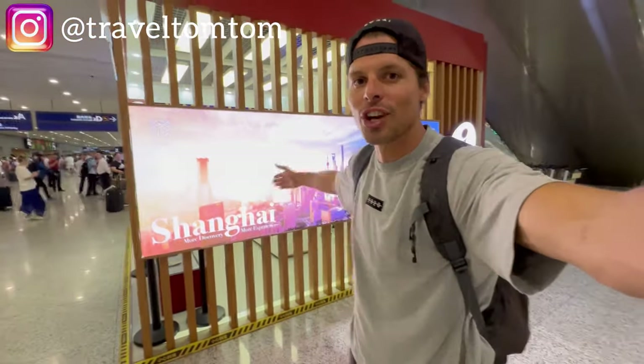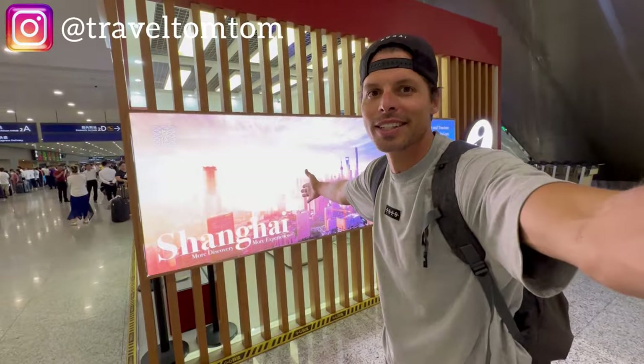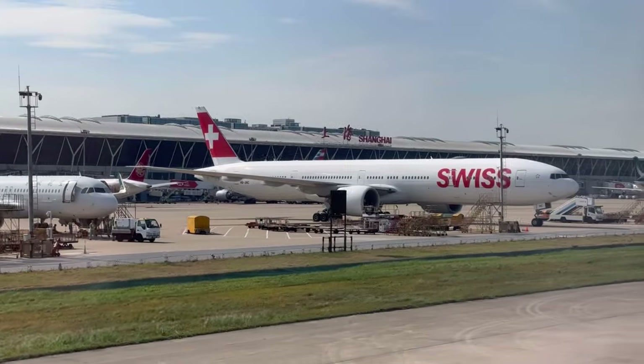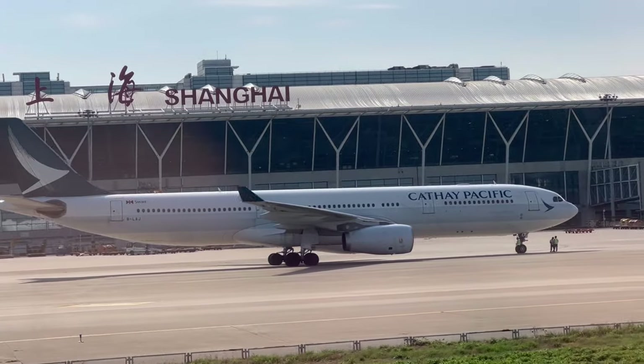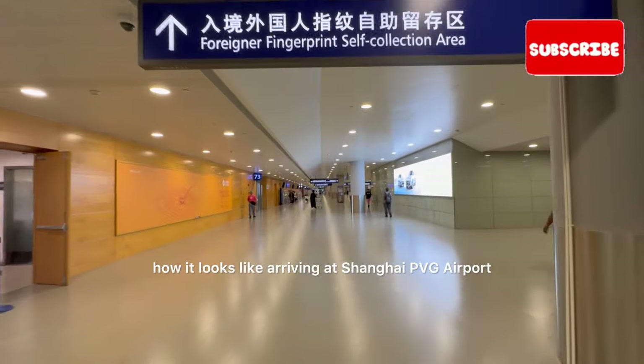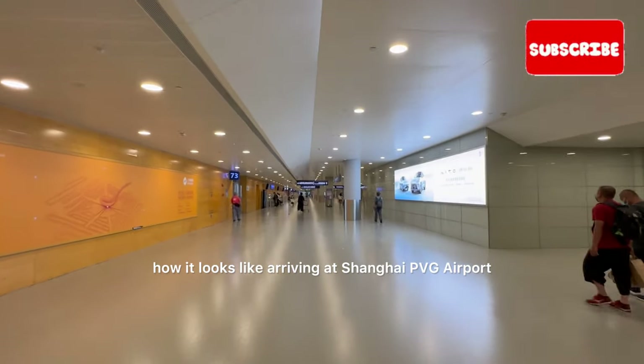Welcome to China. I am Giraffe TomTom and I landed here at Shanghai International Airport. In this video, I'm going to show you how it looks like arriving at Shanghai PVG Airport.